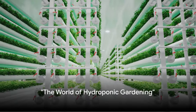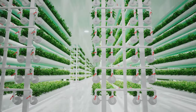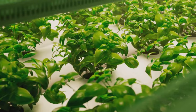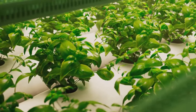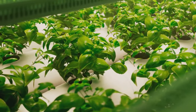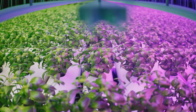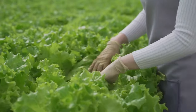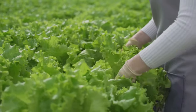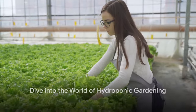Have you ever wondered how you can garden without the traditional soil, weeds, pests, and diseases? Imagine a world where you're not bound by the need for vast spaces or plagued by uncontrollable soil conditions. Picture a garden where pests and diseases are a thing of the past. This isn't a dream — it's hydroponic gardening, a revolutionary approach that's flipping the script on traditional gardening norms. Stay tuned as we delve into the world of hydroponic gardening.